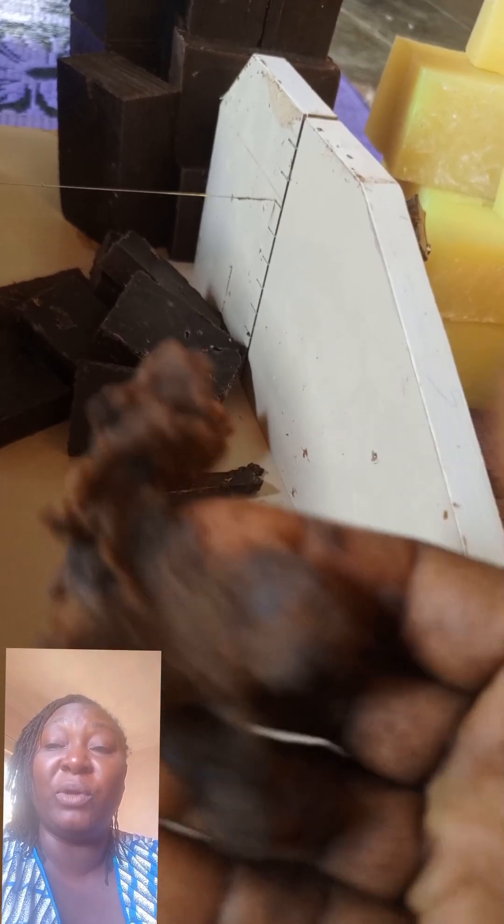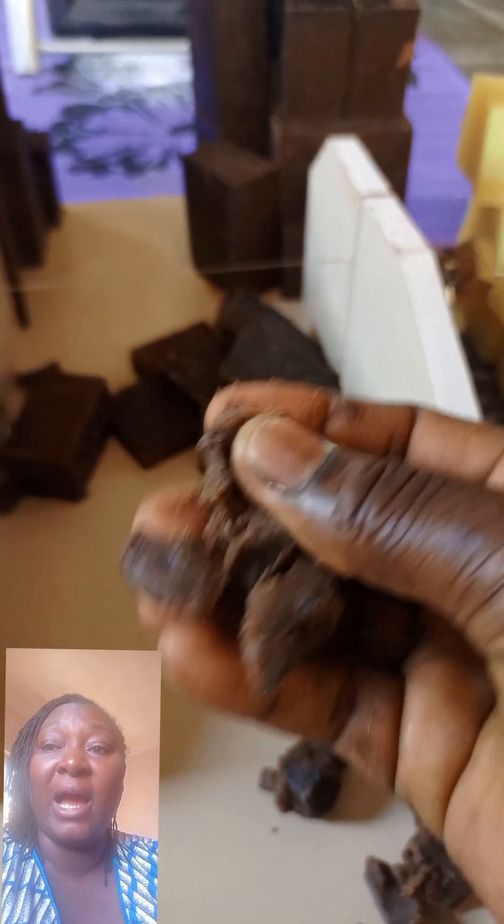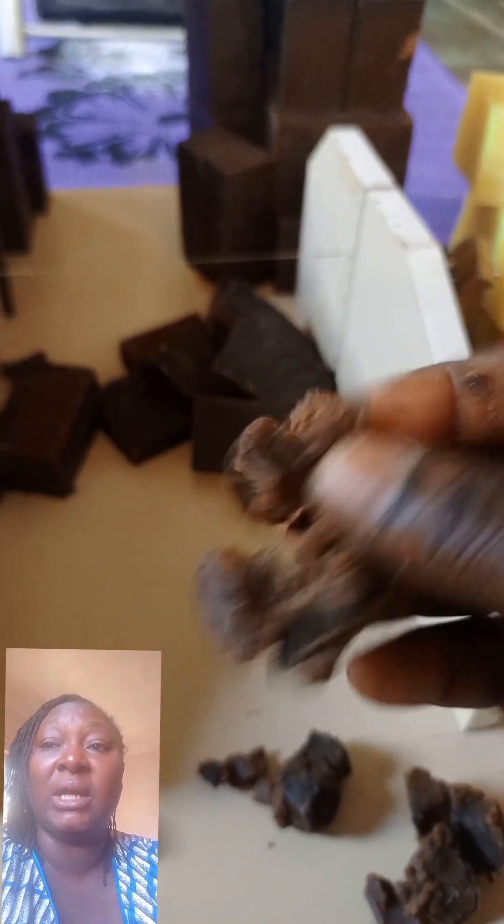For those of you that have not seen the video, this is my soap. It is a soft paste soap, but it will also give you a solid bar that dissolves well and forms well.